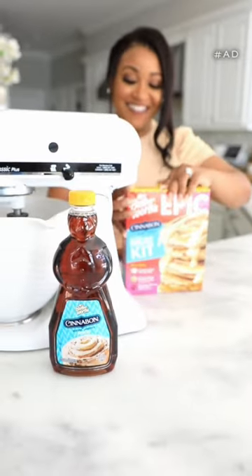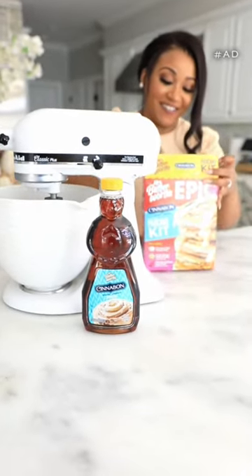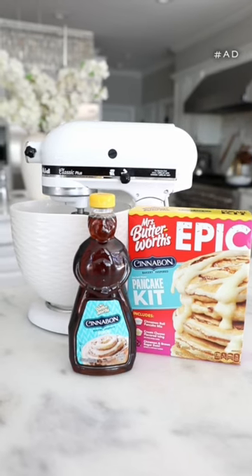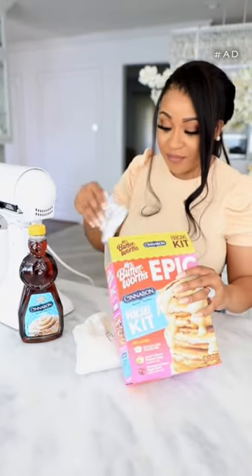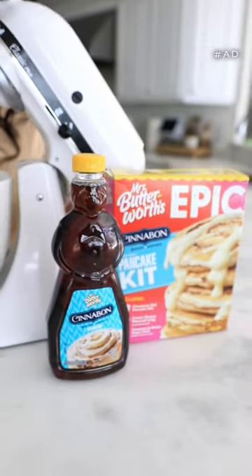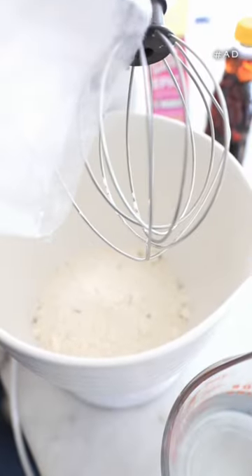There's nothing quite like the smell of pancakes on a weekend morning, and I am super excited to be using the new Miss Butterworth's Cinnabon Bakery-inspired Pancake Kit, along with the Miss Butterworth's Cinnabon Syrup. This is such an easy way to create sweet, fluffy pancakes.